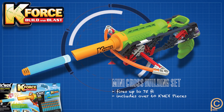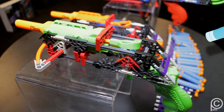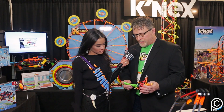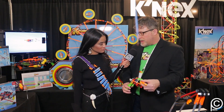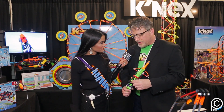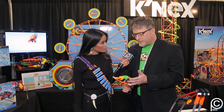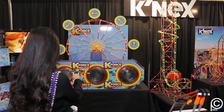This is the Mini Cross, one of the low price point entry items into K-Force. It's a pretty simple build designed for a seven-year-old. You take the K'nex pieces — a launch chamber, pull trigger, and handle — and you sandwich the two sides together around the parts. And then you can pull it and launch it.